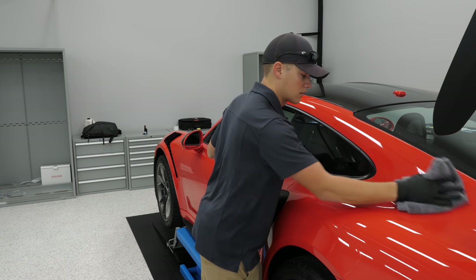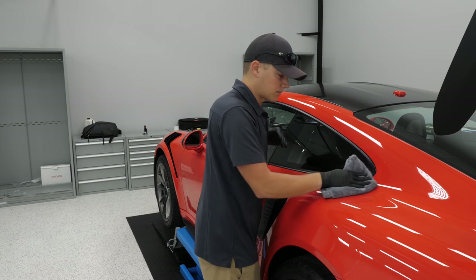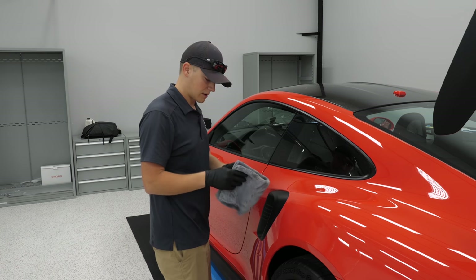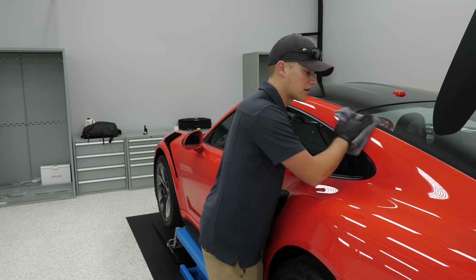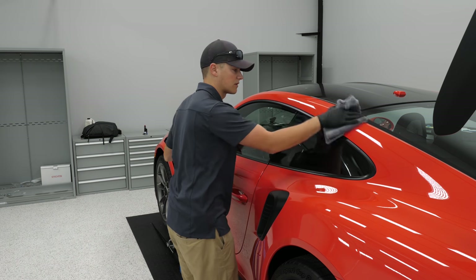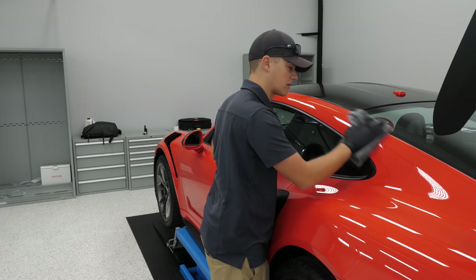If you get any over-wiping on the glass, does it cause issues with the glass coating? I try not to get it on the glass at all. I always hit the edge as I'm wiping the panel, making sure to get it off first.